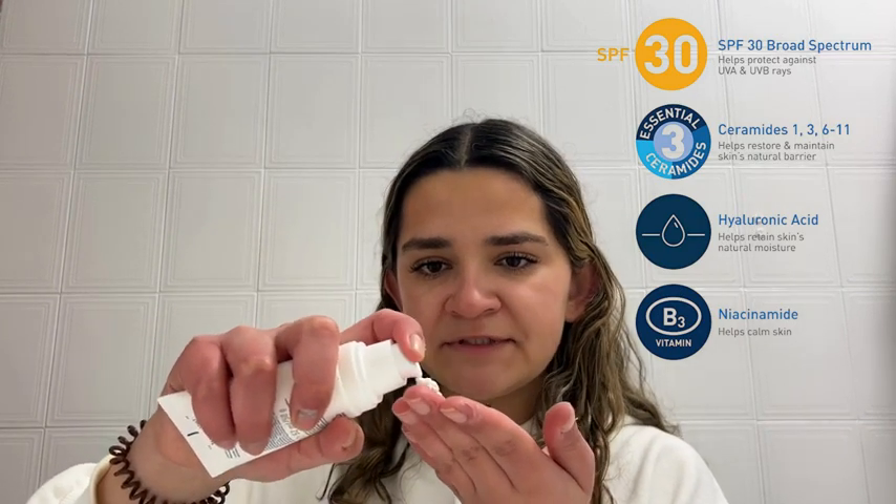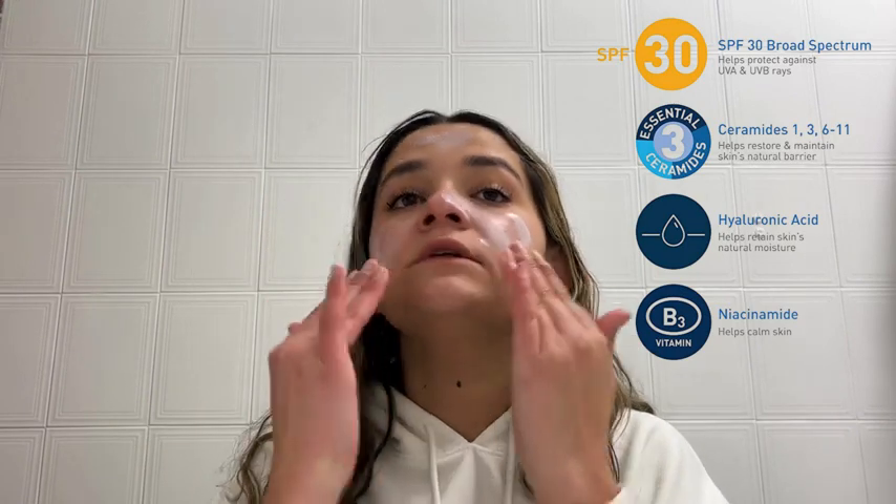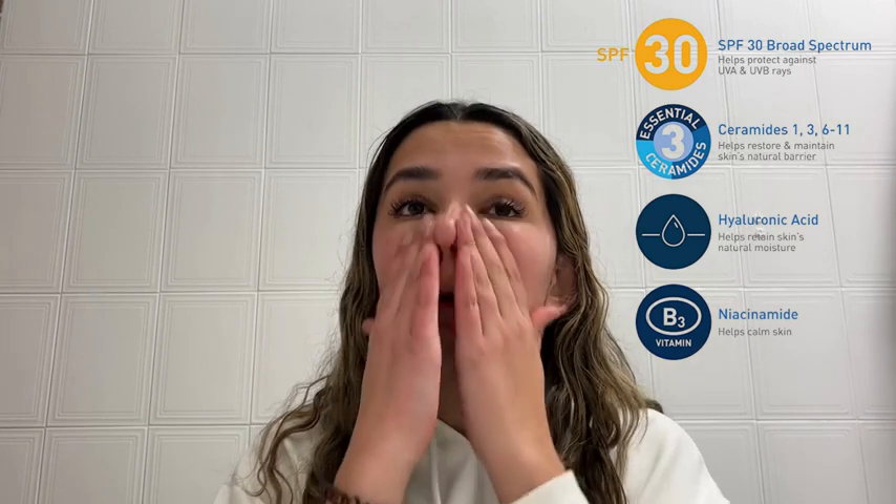I only have mascara on right now, nothing else on my face, so I'm going to try this out. I'm going to do two pumps — that's the texture. I love the normal CeraVe facial moisturizing lotion so I'm going to see if this lives up to its standards. I did two pumps but you can do three or one depending on what you need.